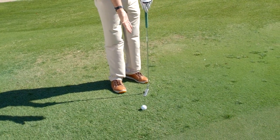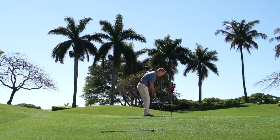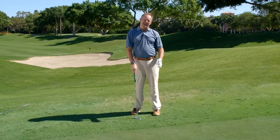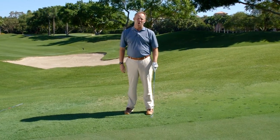As you can see here, the ball is right next to the fringe, so the best bet would be to putt the ball. I'll use my putting technique and putt the ball to the hole. The reason I putted this and didn't chip it is because I didn't have much to go over.